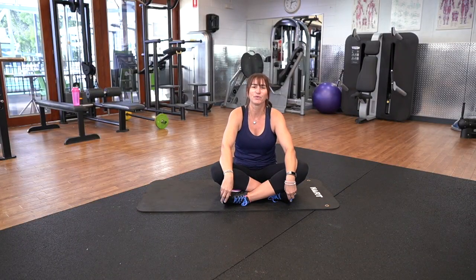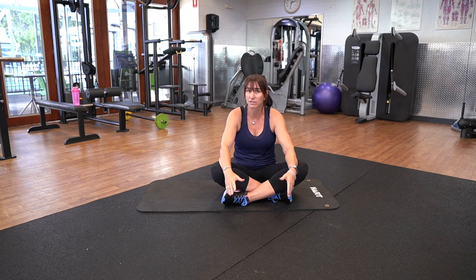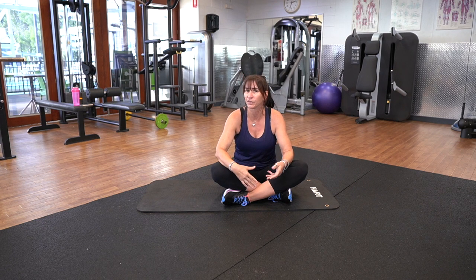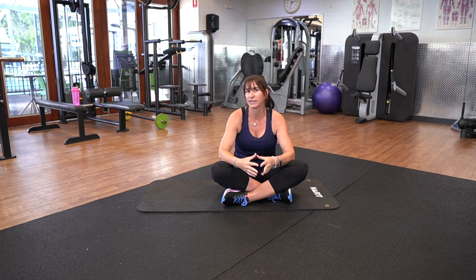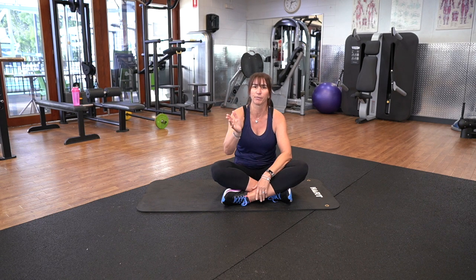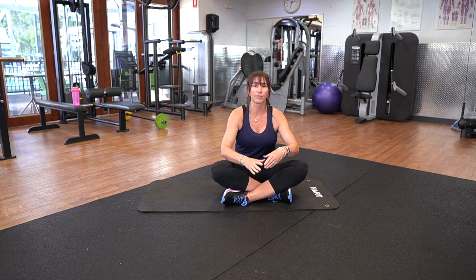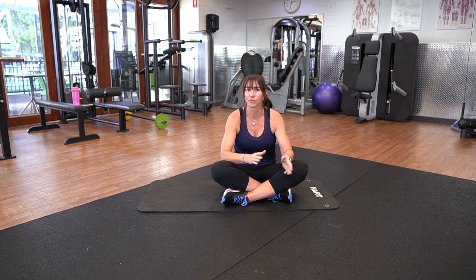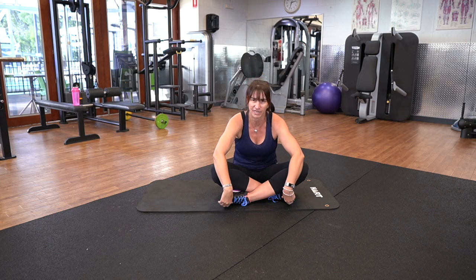Hi, my name's Kirsten. I am your instructor for today. We're going to be doing a little 10-minute core workout. Always work to your ability with your exercises. So if you do have any injuries, always adapt to what is going to be better for you. I would prefer if you've had a little bit of a warm-up before you go into this — just a nice little walk around the block, or if you've done one of the other sessions we've videoed for you, that will be enough warm-up to go straight into this core session.